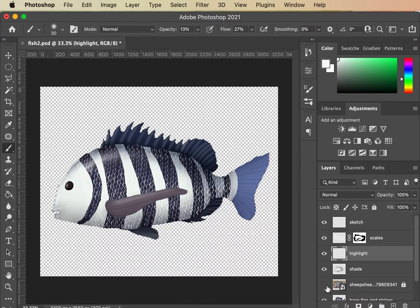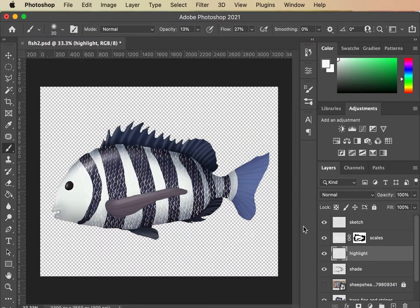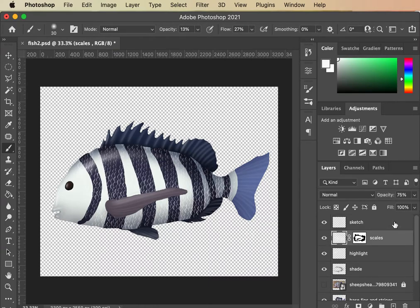The scales look kind of ridiculous at this level. We want to turn them back — I'm going to Command-D to undo that — tone them back a lot and fade them out. I'm also going to bring back some of them that are over top of this center body fin. So those are there. Turn them down — make sure you're on your scales layer, not your highlight layer. So much easier.